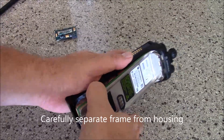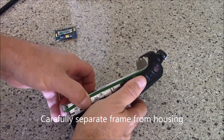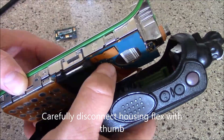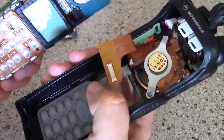Go ahead and split it, kind of like you've seen on other radios before. Work it out and then you'll see your connector right here. Just take your thumb and disconnect that — that disconnects your housing. Set your housing aside.